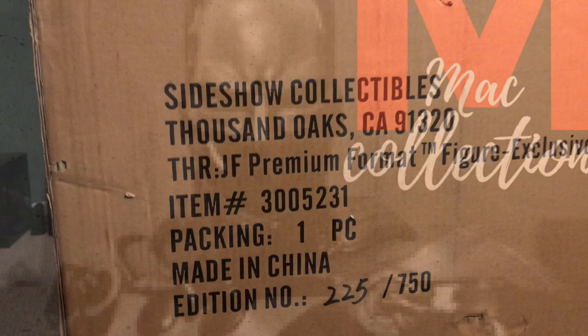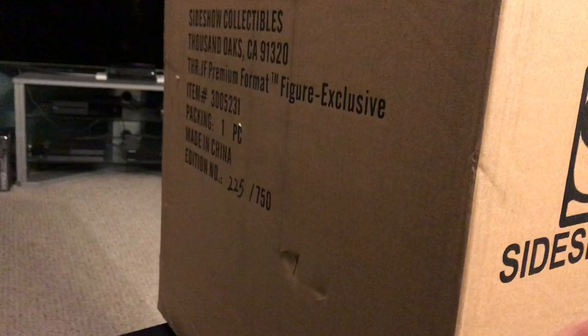Hey collectors and YouTube, I got another unboxing here today. We have the Thor Premium Format exclusive from Sideshow Collectibles. I'm going to go ahead and get this unboxed and show you my take on this piece.